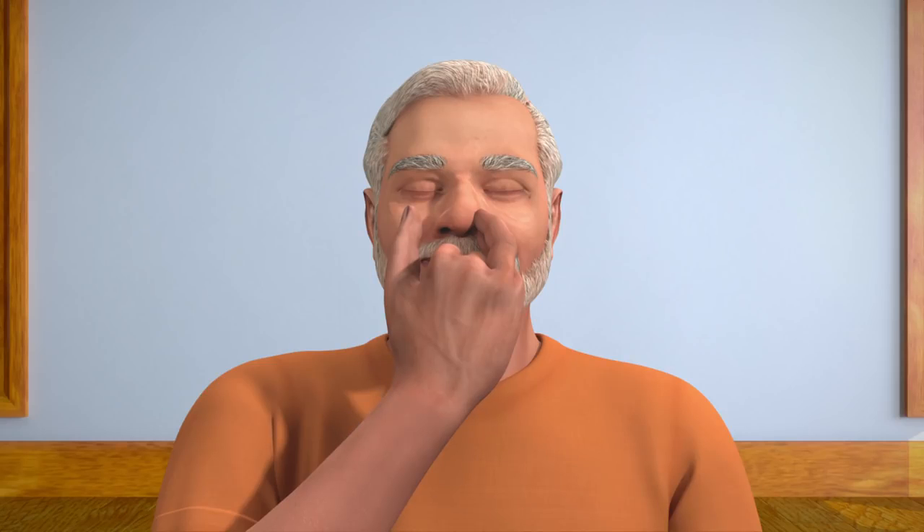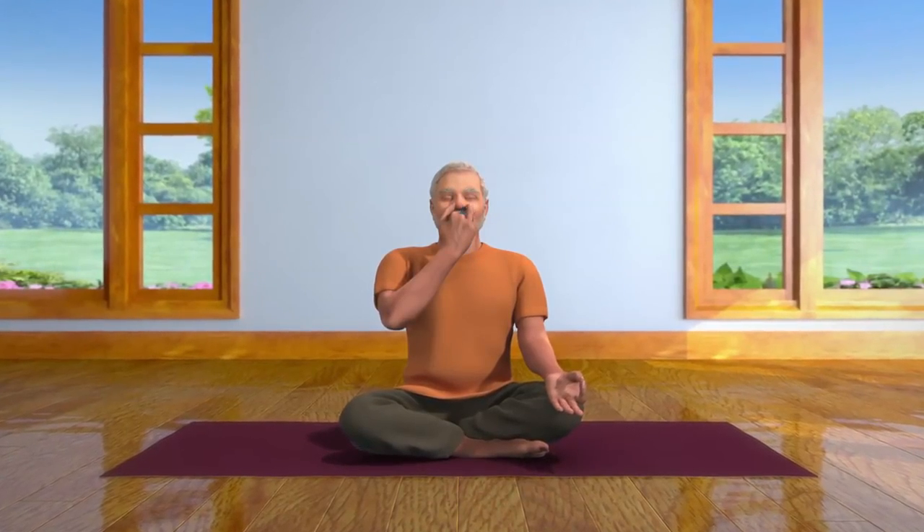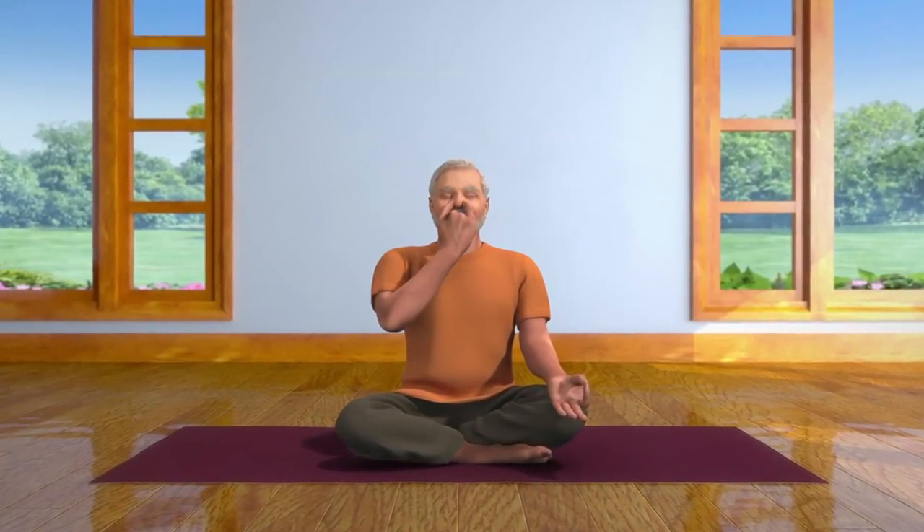Now breathe in through your right nostril. Then close it with your thumb and breathe out through your left nostril. This is one cycle of Nadi Shodhana Pranayama, or Alternate Nostril Breath Regulation.